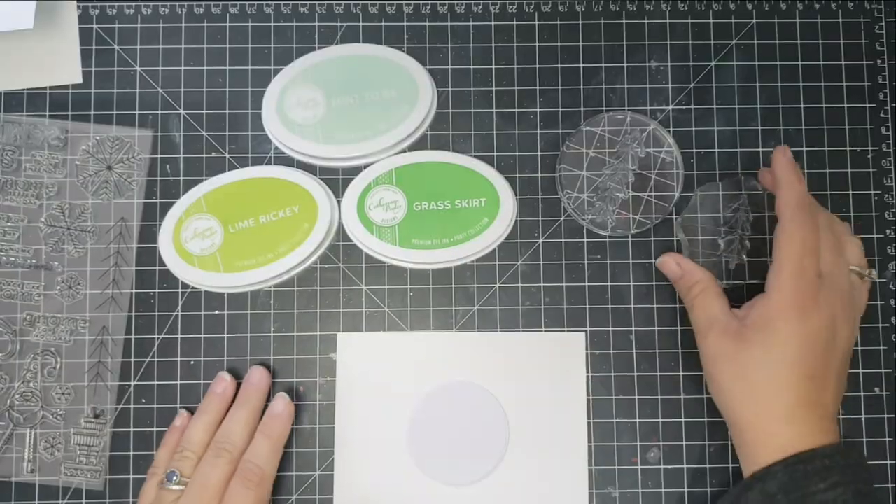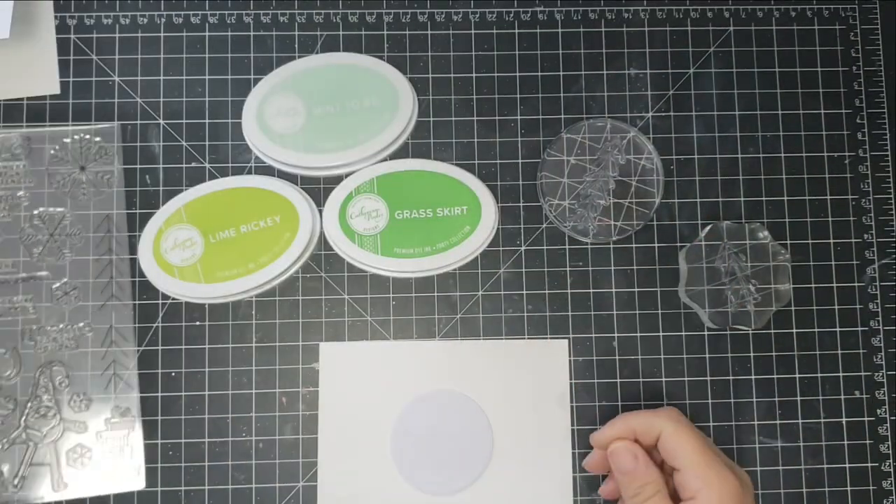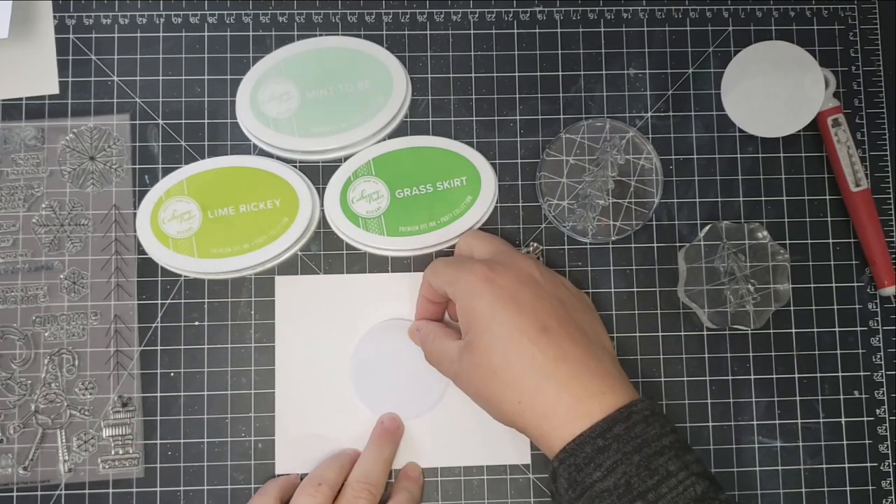It's super simple and quick, but I think it's very understated. This is probably one of my favorite cards.